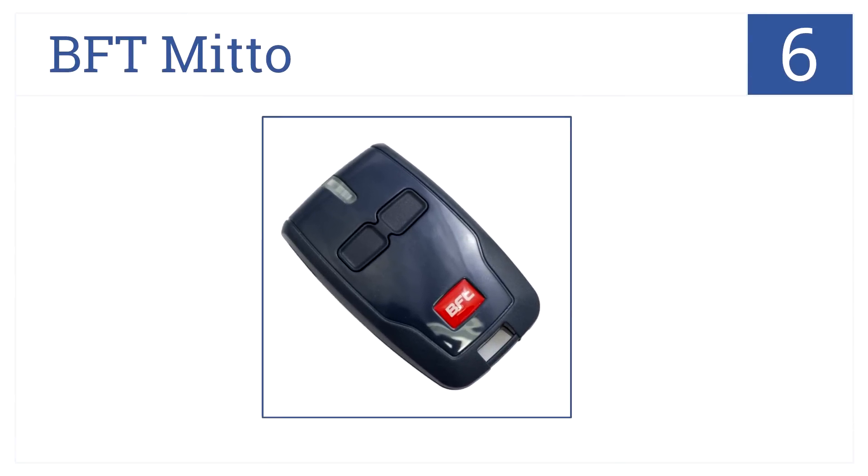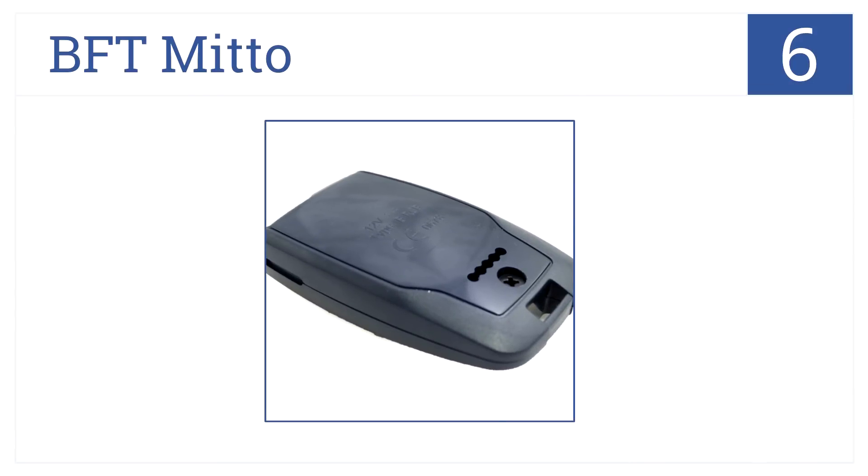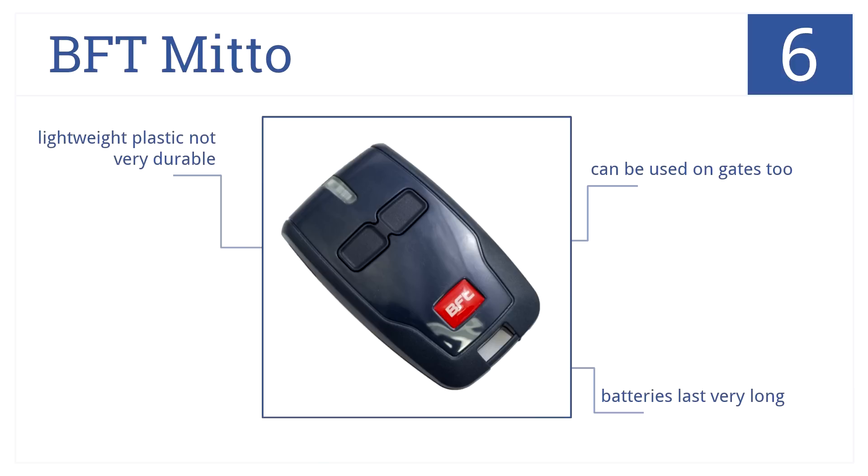Starting off our list at number 6, the BFT Mito is a reasonably priced option that will get the job done. It's very basic but works as it should. It can also be used on gates, and the batteries last a long time, but it's made from lightweight plastic that's not very durable.